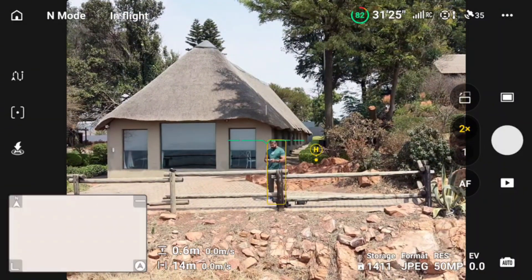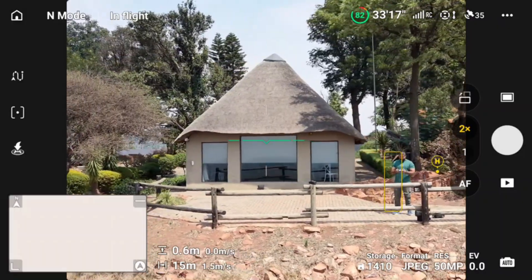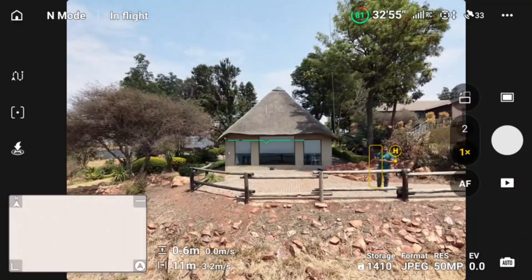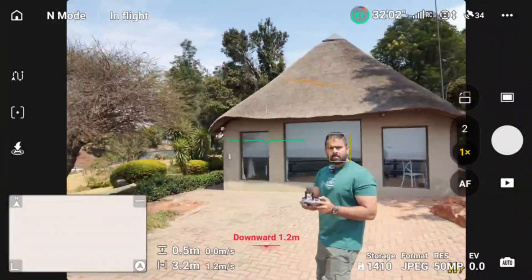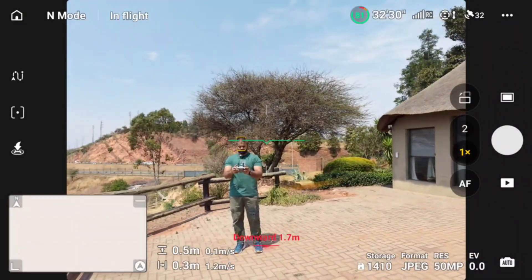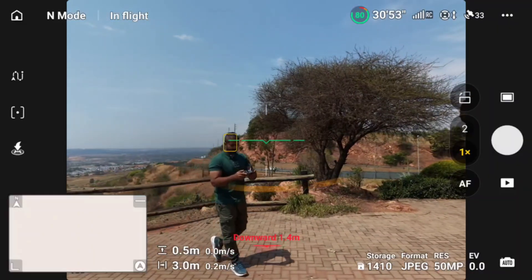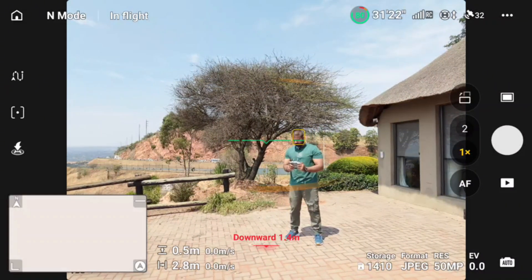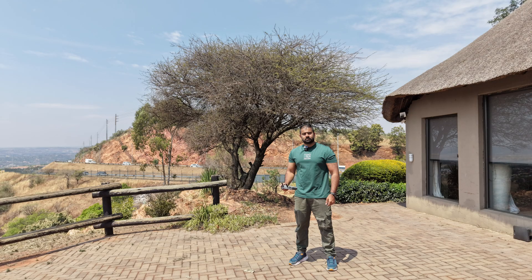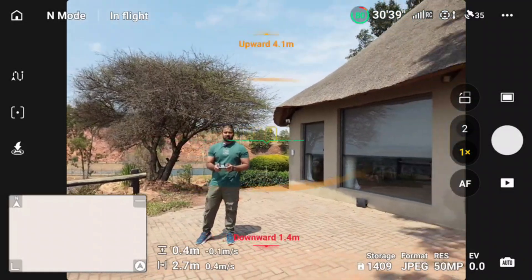Let's take one more picture here. The stills are pretty nice — the camera quality is amazing. The one-inch sensor is doing its job. Let me change the angle a little bit and bring it closer. Let's take another still, and here the camera quality is still amazing — we don't lose much quality at all.